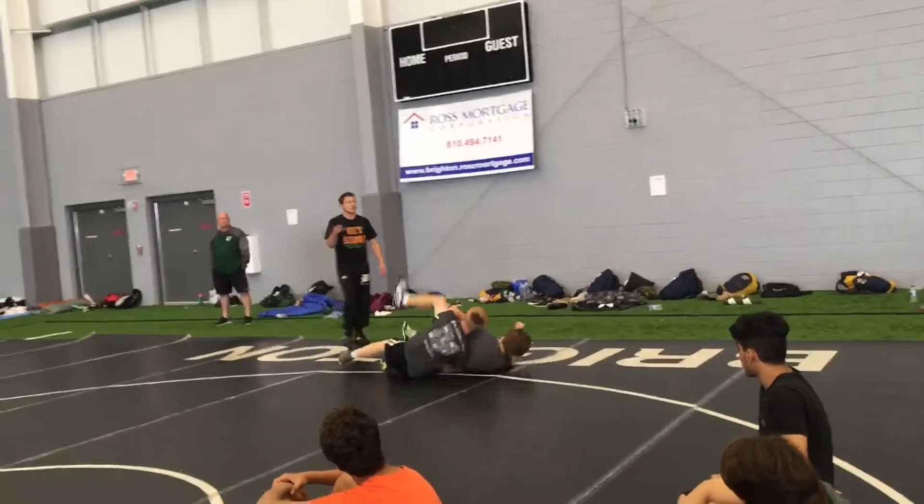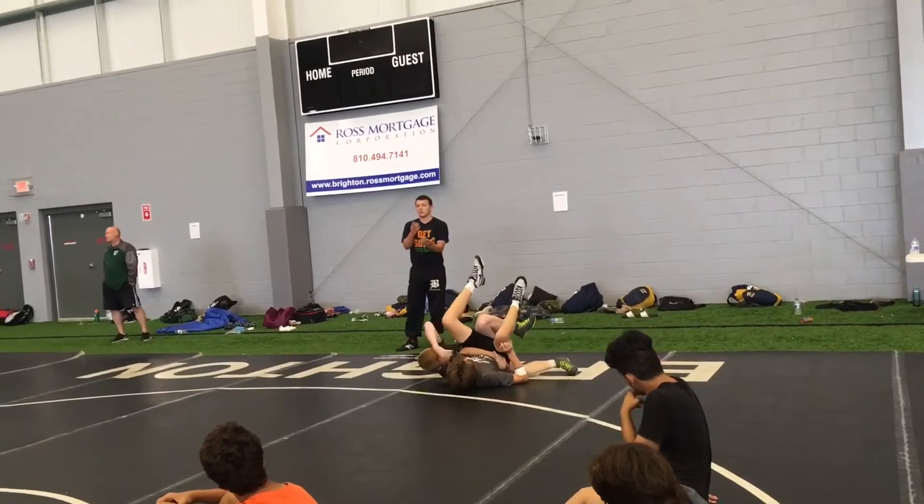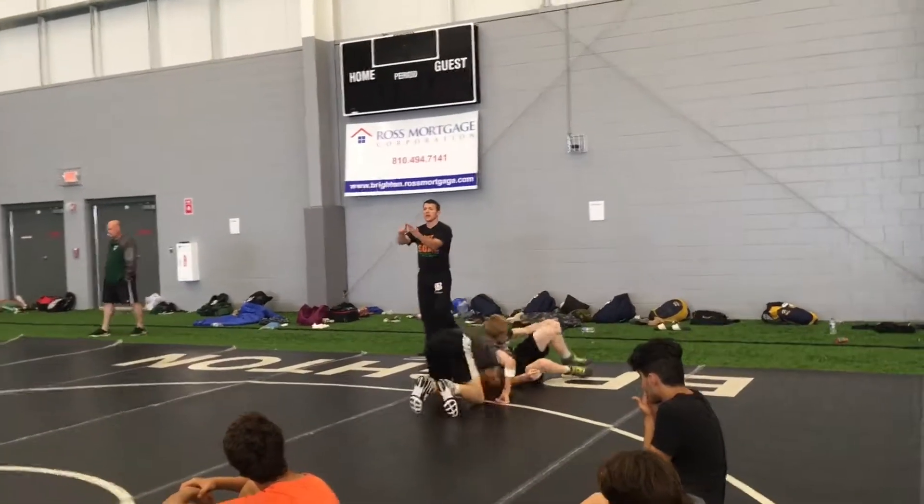And then the last one is just from his knees — he gets one more good one, he's got it. He's going to step up, takes two arms.